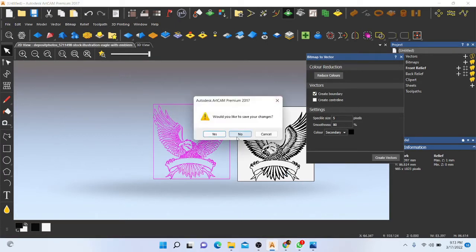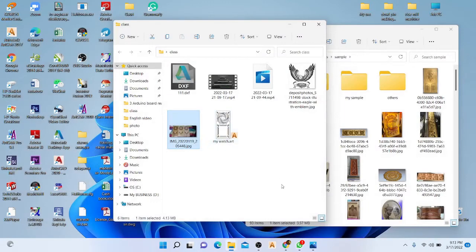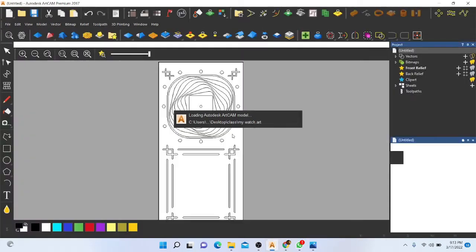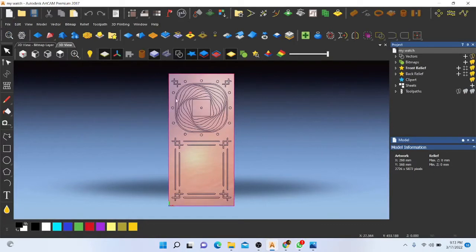I will close this file — no need to save it. This is my main ArtCAM file where I have almost completed the rest of the vector files and tool paths.